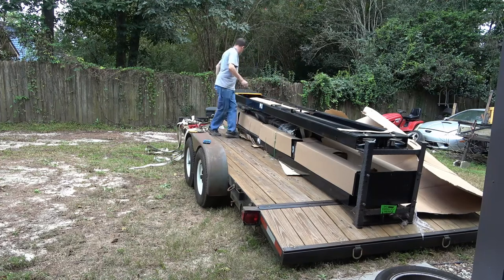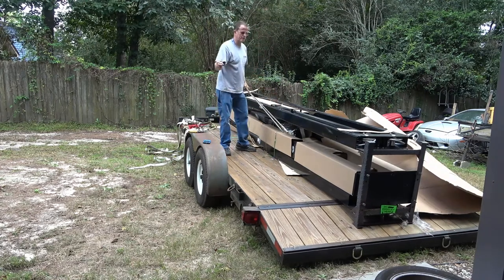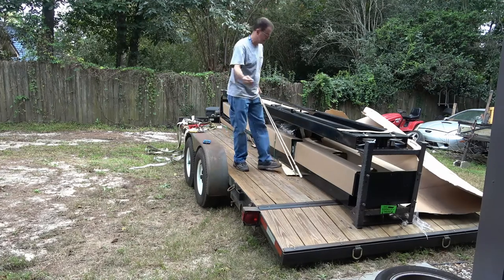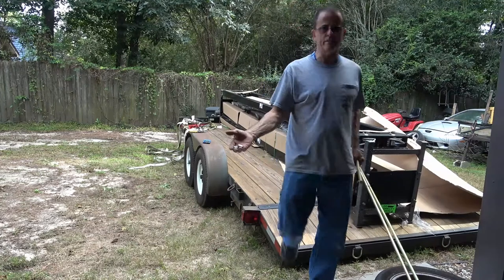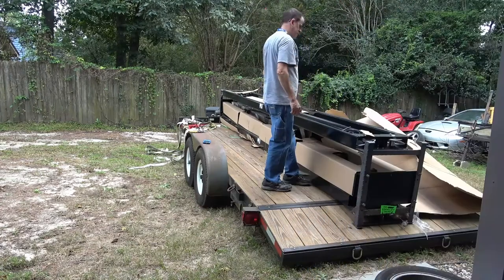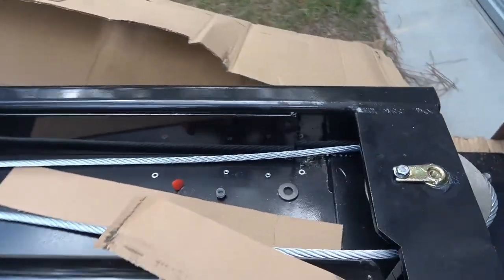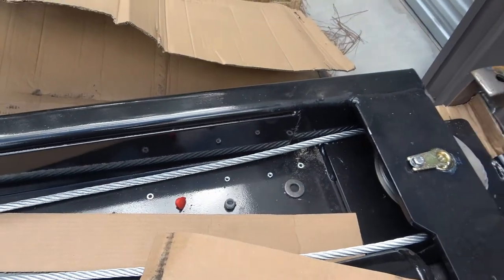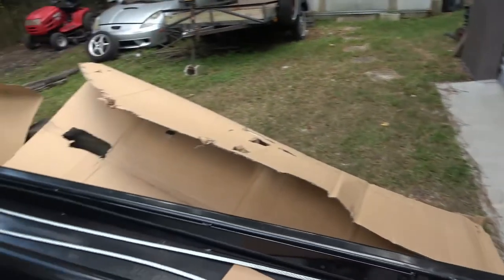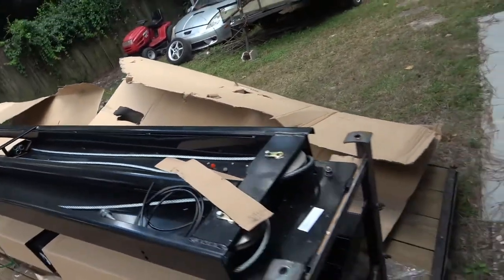Got some stuff rattling around in here — kind of seems like it escaped from this big box right here. And that ain't a light box either. Yeah, this isn't good — got a little tiny bushing rolling around in here, a nut, and I found a bolt rolling around in there earlier. Assorted hardware just randomly laying in the back corner.